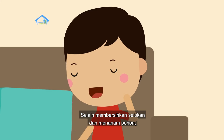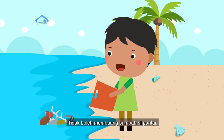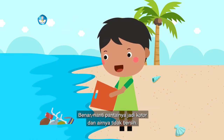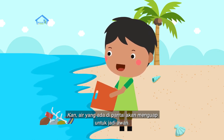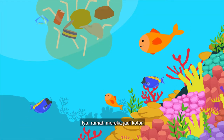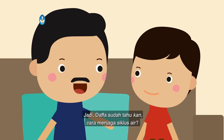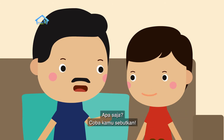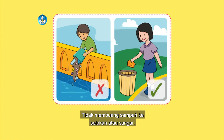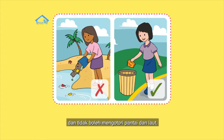Selain membersihkan selokan dan menanam pohon, kita harus apa lagi ya untuk menjaga siklus air? Tidak boleh membuang sampah di pantai. Benar, nanti pantainya jadi kotor dan airnya tidak bersih. Kan air yang ada di pantai akan menguap untuk jadi awan. Kasian juga ikan-ikan yang ada di laut kalau lautnya tercemar sampah. Jadi Dafa sudah tahu cara menjaga siklus air: tidak membuang sampah ke selokan atau sungai, menghemat air, menjaga kelestarian pohon, dan tidak boleh mengotori pantai dan laut.